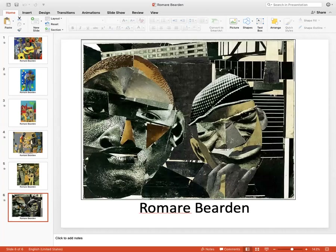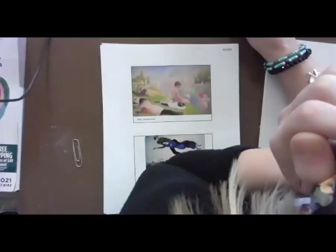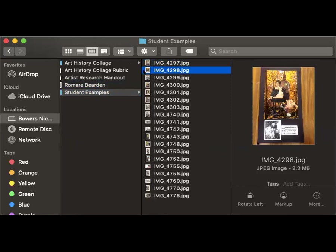We could look at Romare Bearden's art and try to copy it, but it's kind of silly to collage a collage. So we are going to look at — sorry, there's so many things to show you today. Let's look at a couple of student examples.